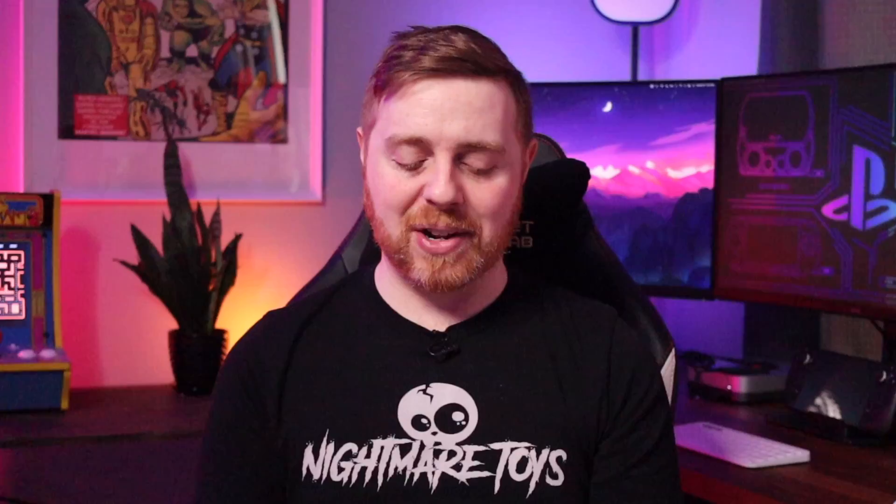What I wanted to do today is go over how you can actually get your card set up to use this — which is a way cheaper option than going the official route — and the steps are really straightforward.